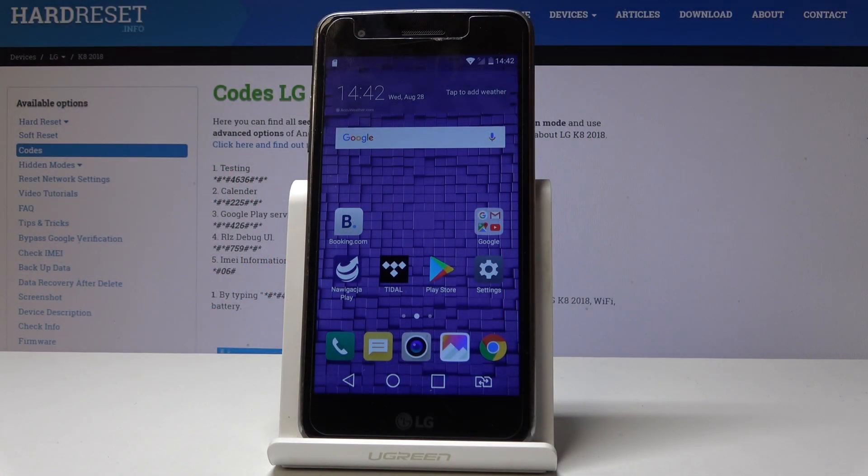Here I have the LG K8 2018 and let me show you how to use secret codes on this device. At the very beginning, let's start from the home screen. Before you use the secret codes, you need to check your model number.